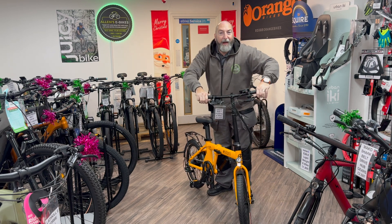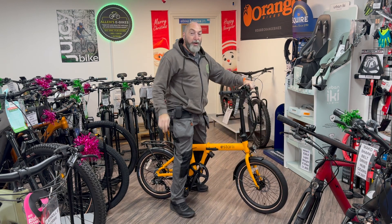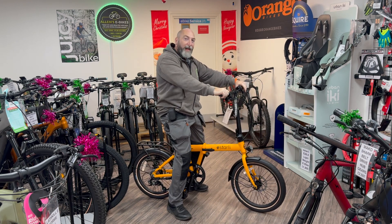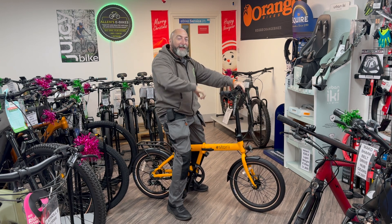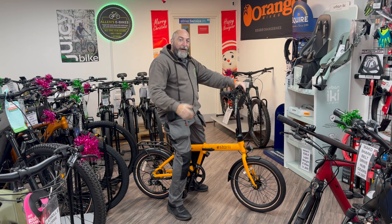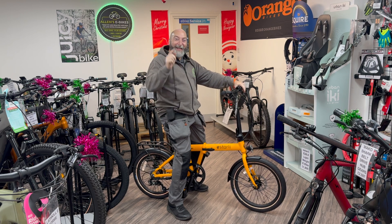The unfolding is just as easy — simple as that, that goes there, that goes there, and away you go. That is the new e20.7, available here at Allen's e-bikes. Come down to our showroom and try one of our fantastic bikes out — as you can see we're all ready for Christmas, so we'll see you soon. Bye-bye!